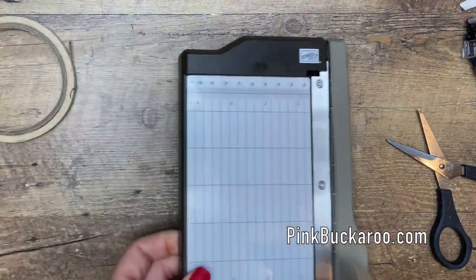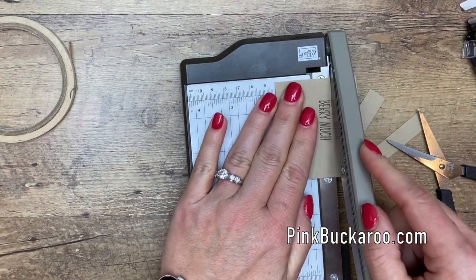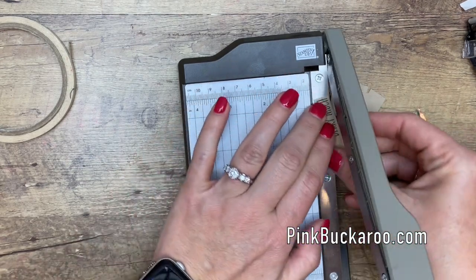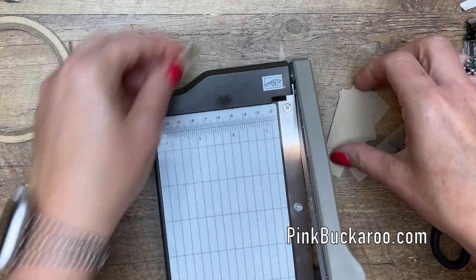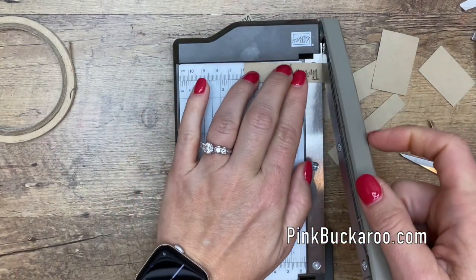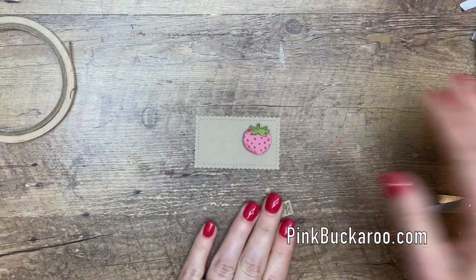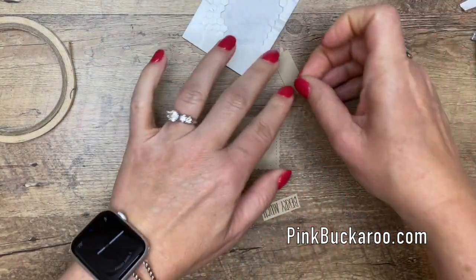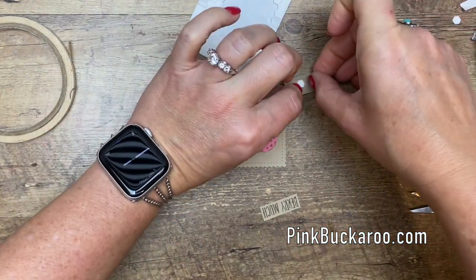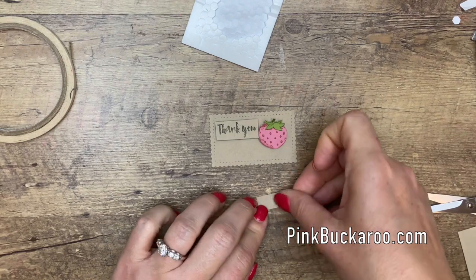Now take your sentiment and trim it. If you're fancy and have a steady hand, you can actually cut around the words — I'm sure you've seen a lot of that online right now where people are cutting all around the words to match the scripty fonts. But for the sake of the video, and because I'm not that good at doing that, I'm just going to cut it out like that. Let's get dimensionals on the back — 'thank you very much.'